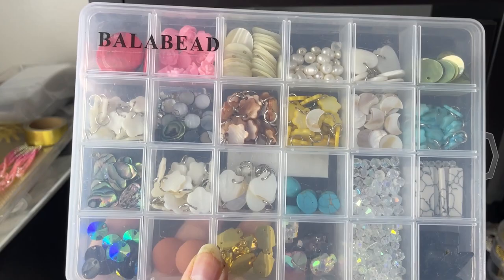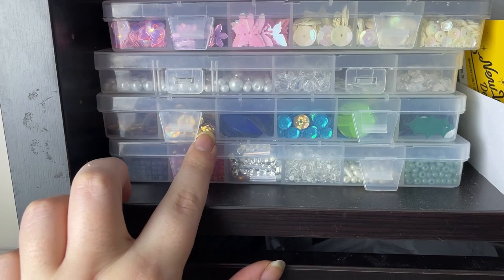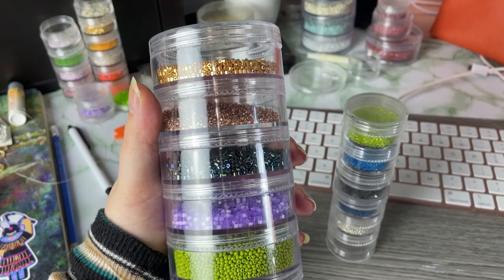I've got a bunch of little organizers from the dollar store here that are just filled with my findings. A bunch of different ones here. I've also got centers, beads, and sequins here. A bunch of beads, and I have a ton of these that I love to use for storing them.